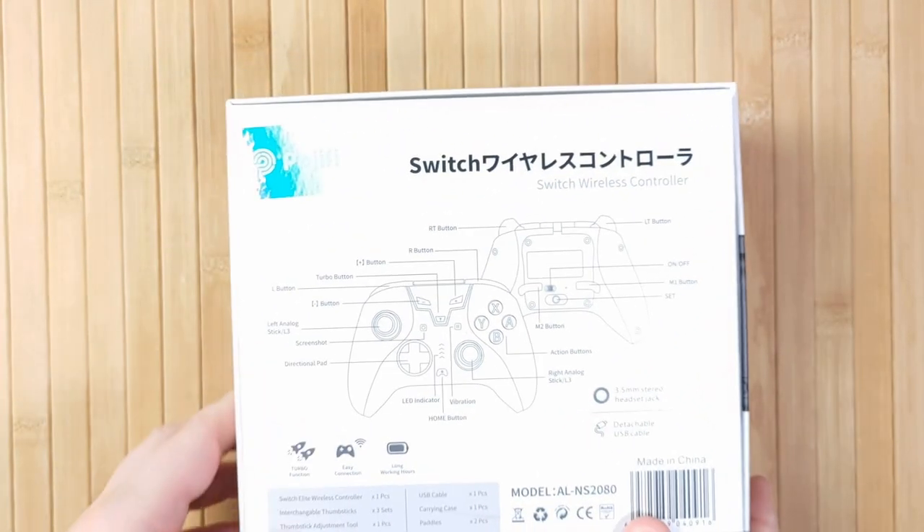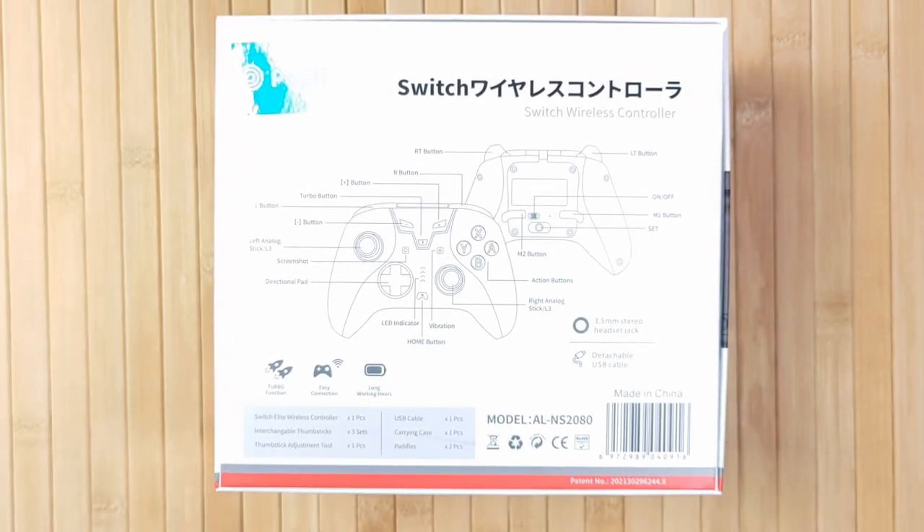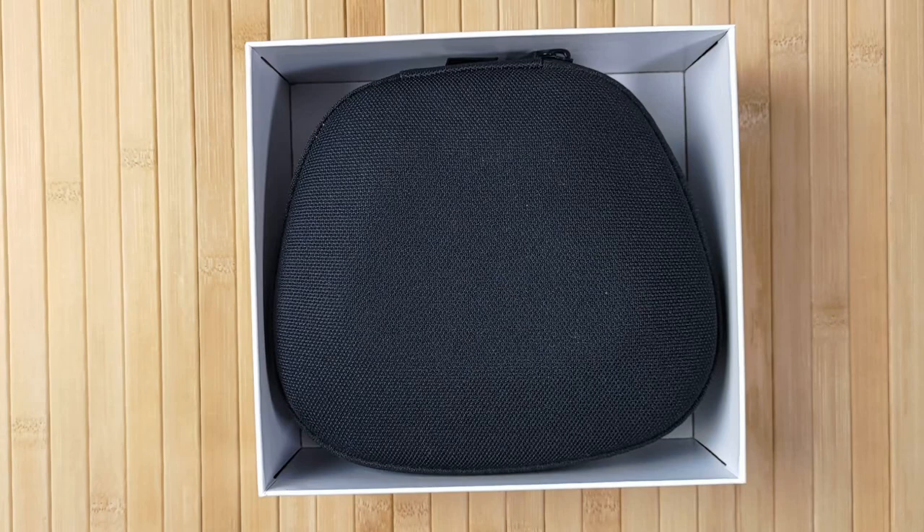The Pojifi has some very interesting and unique features, but let's cover the basics first. It's designed mostly for use with Nintendo Switch, but it also works just fine on PC, the Steam Deck, and Android. The box is very clean but high quality and made of stiff plastic, which was a good sign.